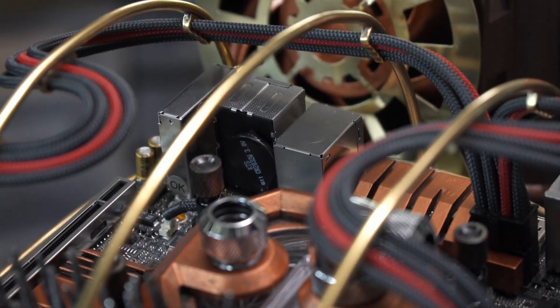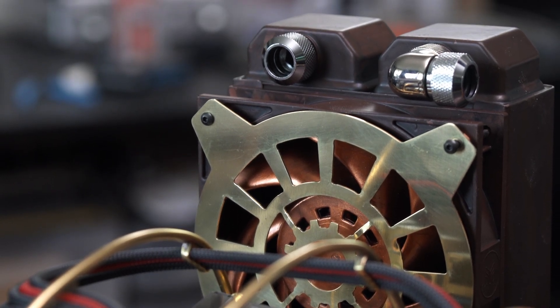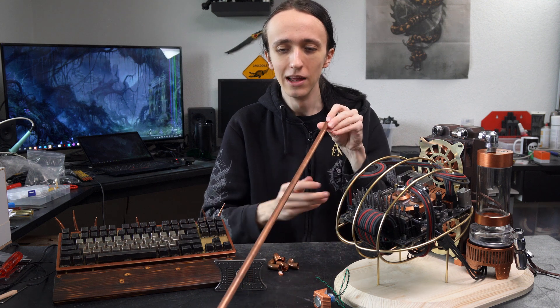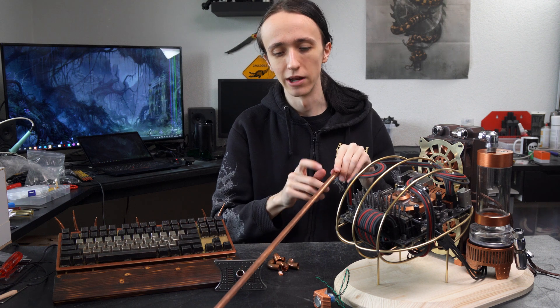It was actually a good way of knowing how much they will oxidize over time, just because I left them laying around for half a year. Like this copper tube here — it does not look very shiny anymore, but it was super shiny copper when I bought it.